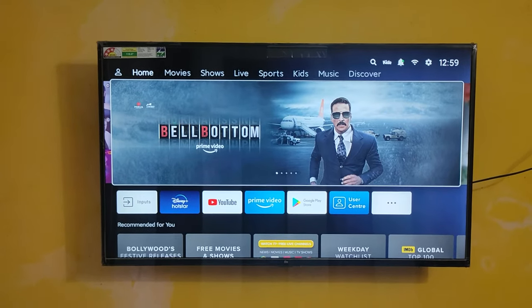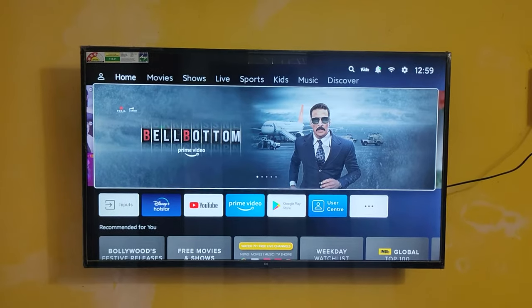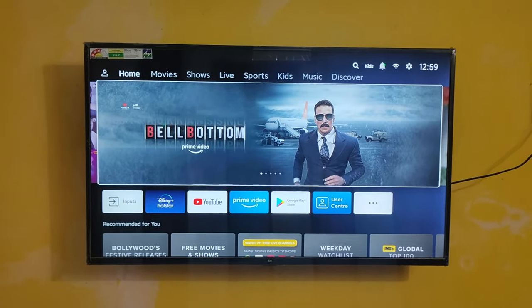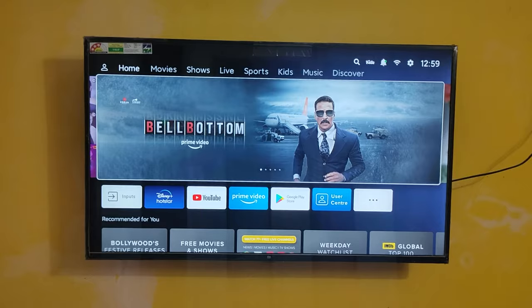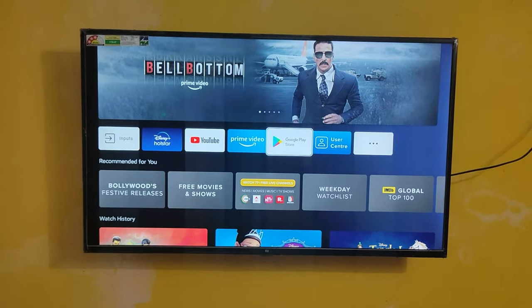Hey guys, welcome back to my channel. Today you're going to see how to cast an Apple iPhone screen to a Mi TV or smart TV — any TV we can cast. Let's first go to the Play Store.